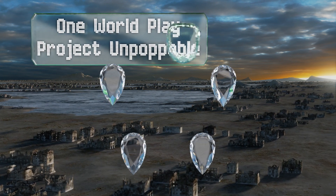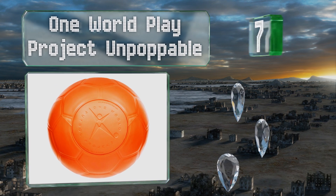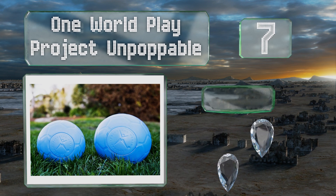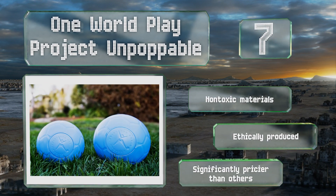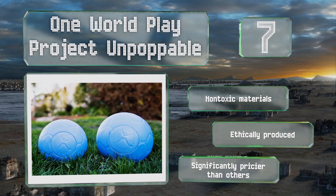At number seven, you don't need to own a pump to use the One World Play Project unpumpable ball, since it's designed to stay inflated for years to come. It's made of an extremely durable, puncture-resistant foam, which makes it a great toy for pets who like to play rough. It's manufactured using non-toxic materials and is ethically produced, but it is significantly pricier than others.